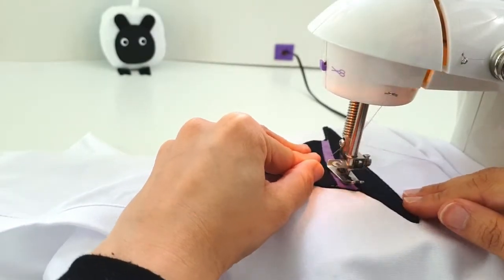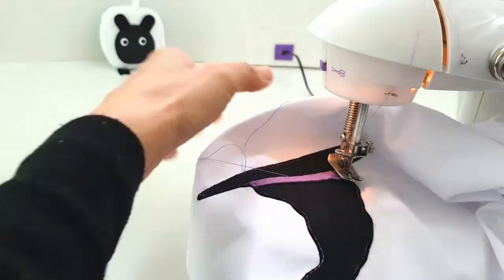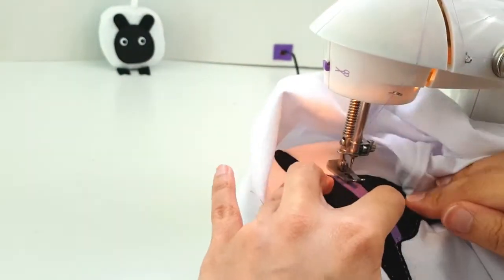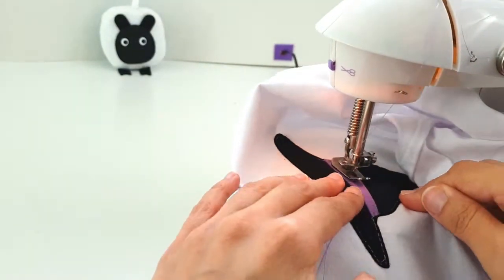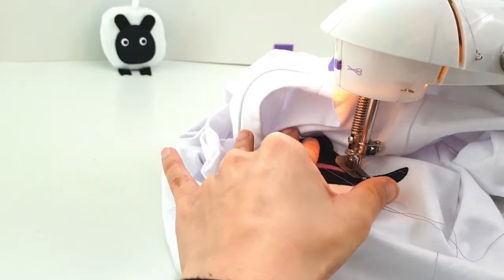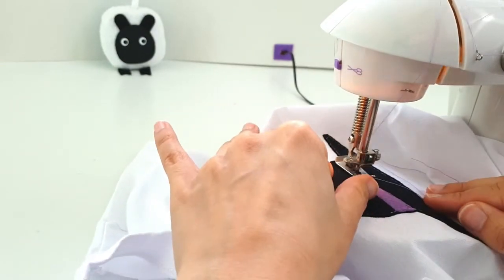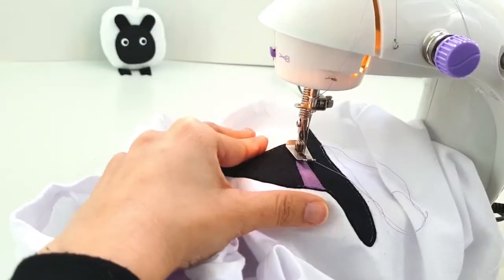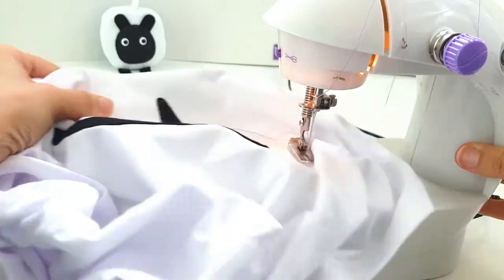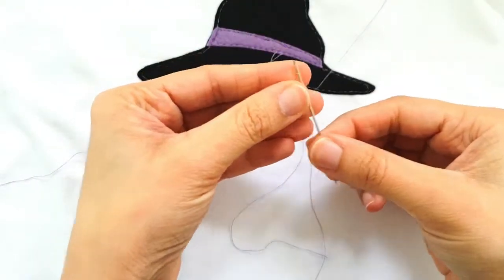It's the purple band's turn now and we're going to keep this really simple — just going along one side and then swiveling around and going back along the opposite side, one nice straight stitch. I'm not going to double this over because you can't really see the difference, especially with a purple top thread and purple felt. And right at the very end again we're leaving nice long strings to allow us to knot the whole project through.